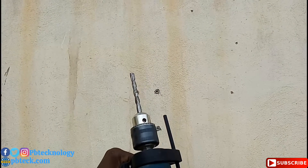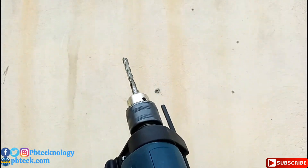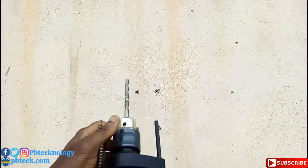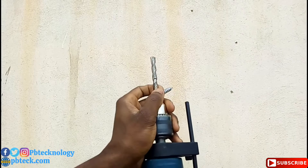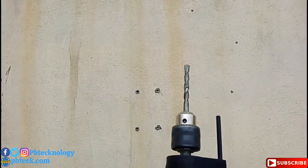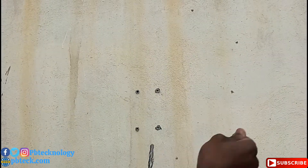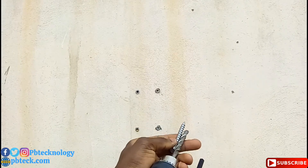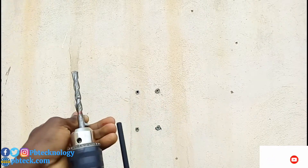So we'll have to measure a little bit. If you have a marker, you can choose to use this gauge over here. I prefer marking it. Put the bolt on it and then mark it. Then the next thing you need to do is mark the space you need to drill.